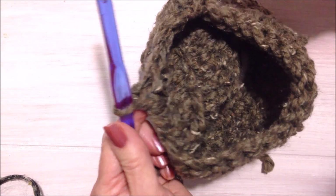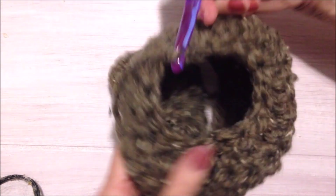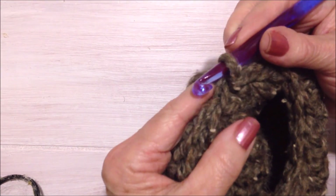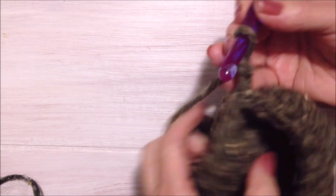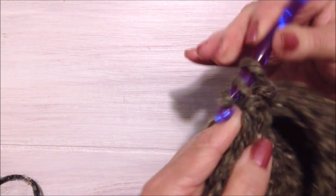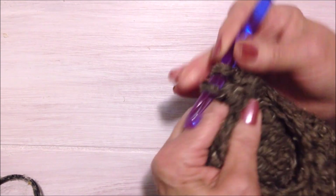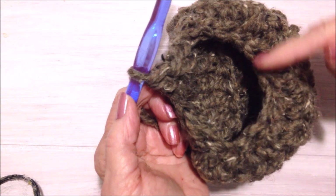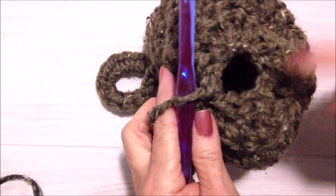Just keep repeating that until the bottom is closed. I've worked one round and that's how much it has reduced. Slip stitch to join and repeat — chain 2 counts as a double crochet, so start decreasing in the next stitch: pull through 3, pull through the remaining 2, double in the next stitch, and work all the way around. I worked another row and it's almost closed.